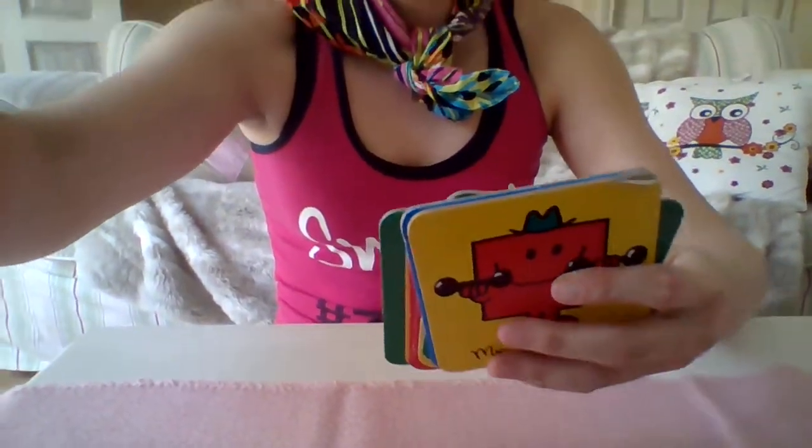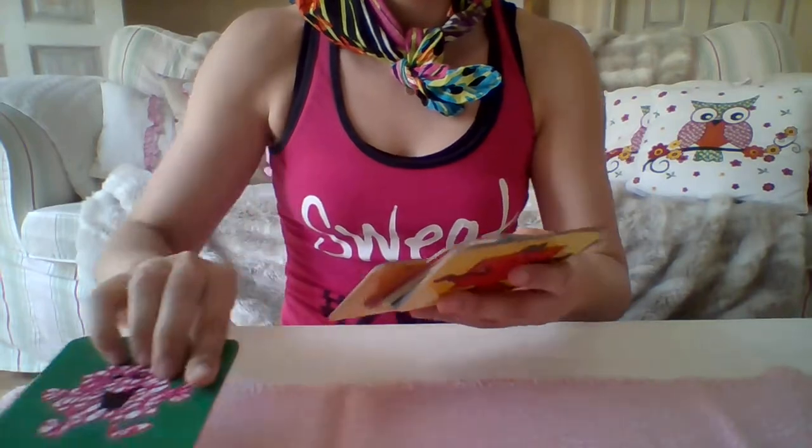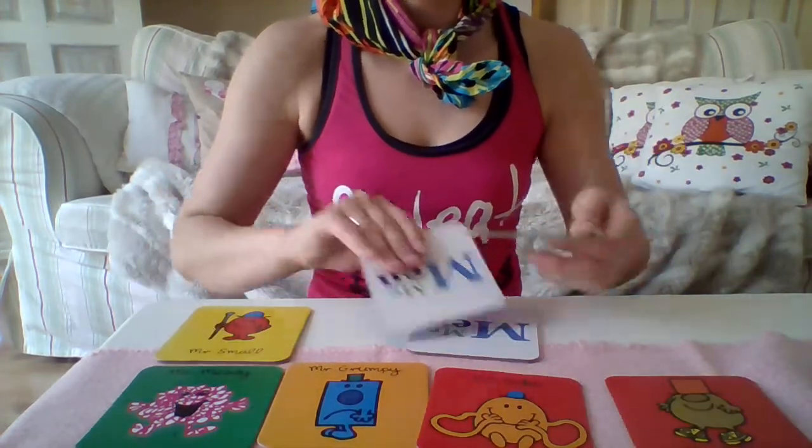So basically what you do with these cards — you can use whatever you want, but I'll show you what I did. I'm using this as a before cool-down activity. What I was doing was placing the cards — I hope you can see it — next to each other on the floor in front of the kids. This is like eight cards.